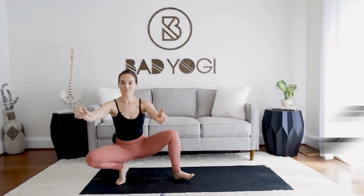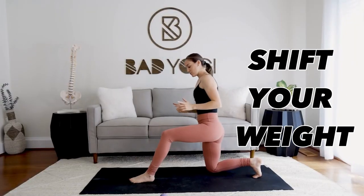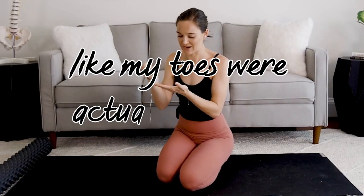Once you lose that mobility in the ankle and foot, you really start to notice it — dropping from ball of the foot to heel as I walk around, shifting weight disproportionately into that left leg. Like my toes were actually going to fall off.